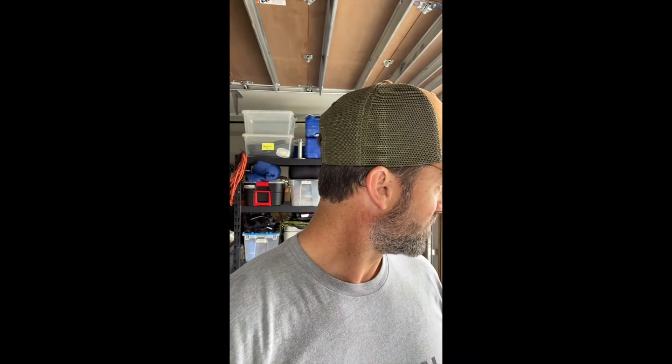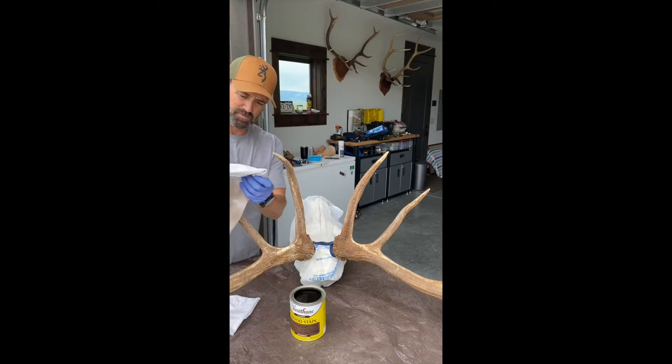Alright, not a lot of directions other than wipe it on, let it set for a little bit, wipe it off. You can keep doing that until you get the color that you want. And then if some of the tips are a little bit darker and you want that nice polished look, you can use some really fine sandpaper and sand that off until you get the white look. I think it's time to get started and see what this thing is going to look like. We'll make this up as we go along.